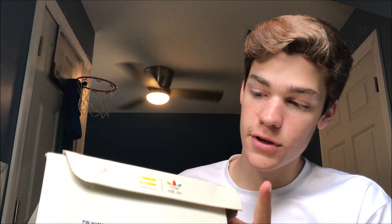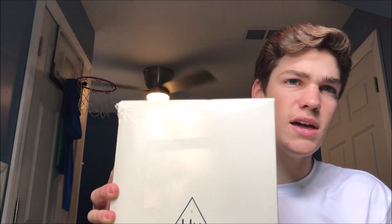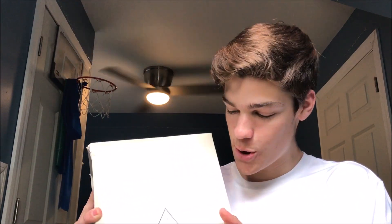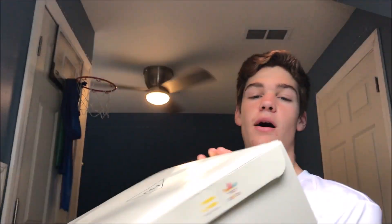This is what the box looks like — it's extremely beat up on the bottom but other than that it's not terrible. It reads just like it should: you have Pharrell Williams, then the Adidas logo, a size 11 on top, the HU triangle with the three — maybe Illuminati, let me know in the comments — and 2018 on the side.